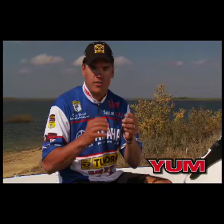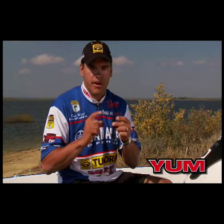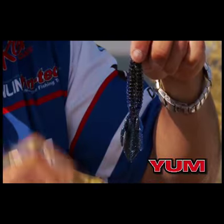Cold water situations, warm water situations — it doesn't matter. If I have matted grass, I'm pitching this from a one ounce weight to a quarter ounce weight. This is my number one deal.